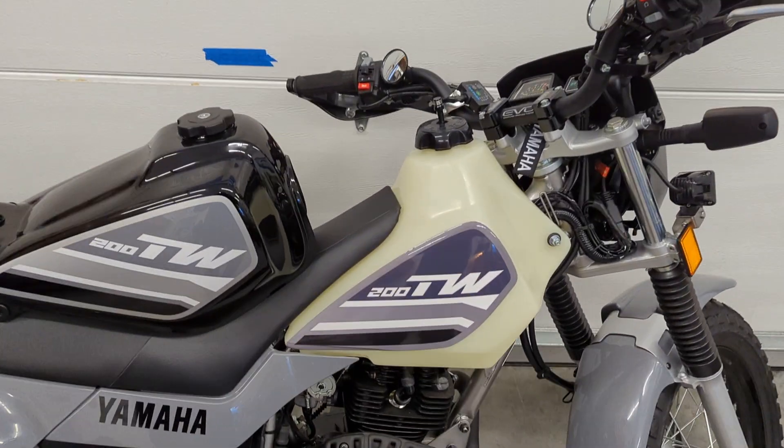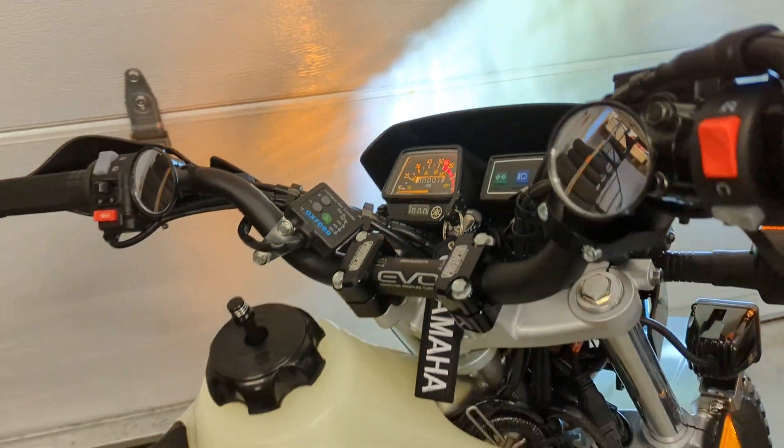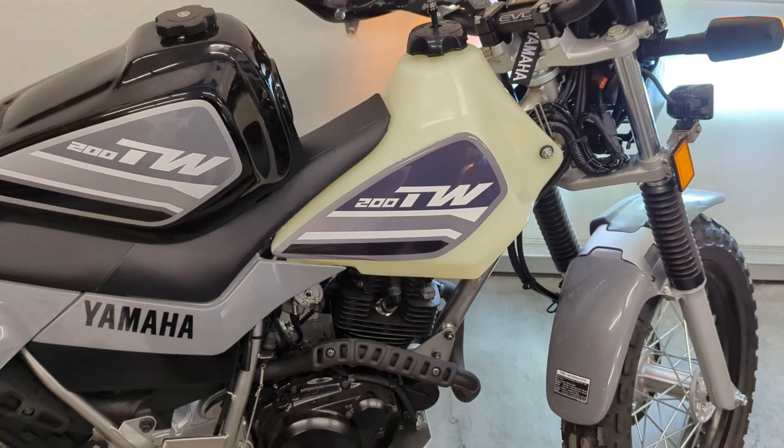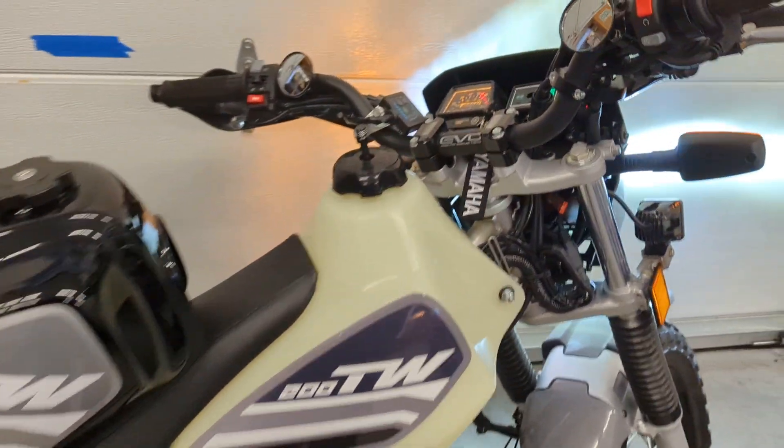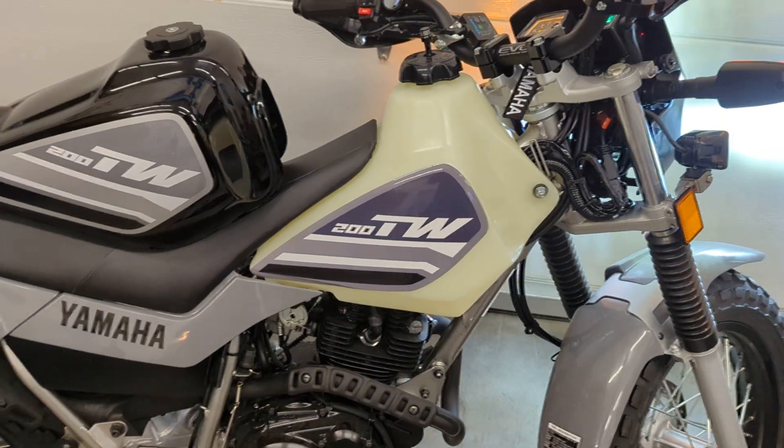The other thing is, it's a natural tank — and the TW itself, if you don't know, doesn't come with a fuel gauge. So one way to get around that is to use this clear tank.